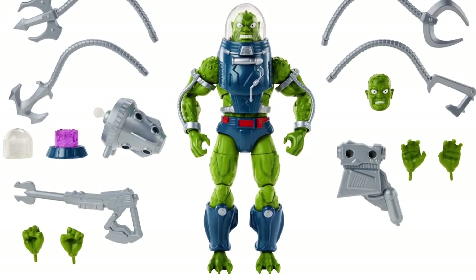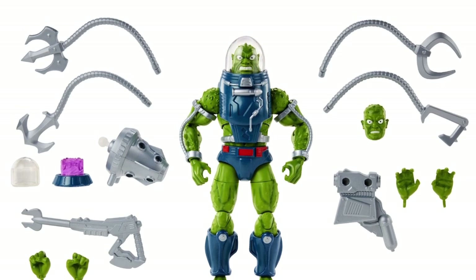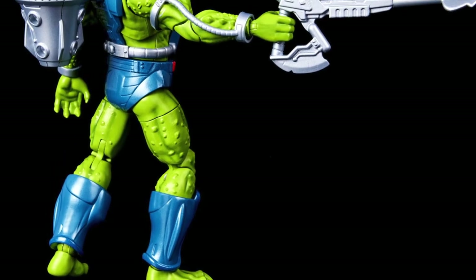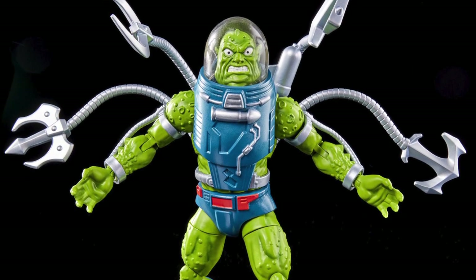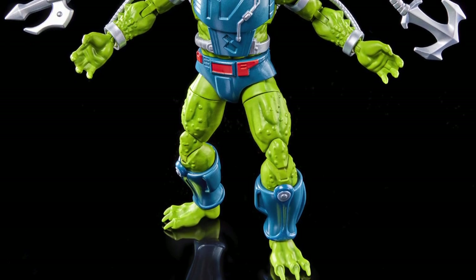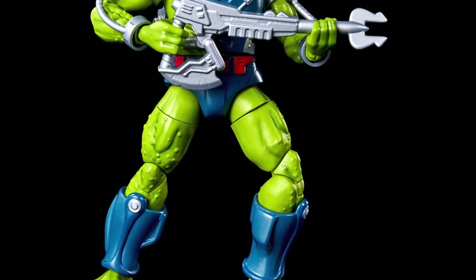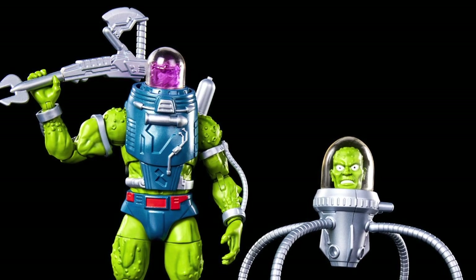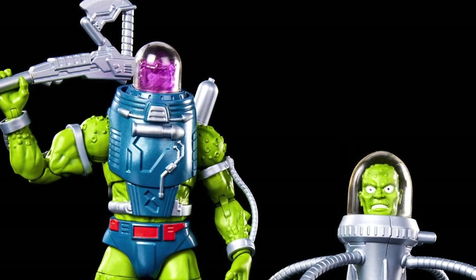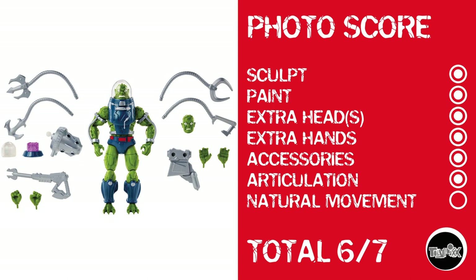And then there was Slush Head — I don't remember this guy, but I think he might be a new Adventures of He-Man character. Looking at him, he also has that really cool, just toy look — awesome, the whole toyetic thing. I think he looks good, believe it or not. But again, waist cut. I just can't do waist cuts. Photo score: points for sculpt, paint, extra heads, extra hands, accessories, and articulation, but no natural movement, giving him a total photo score of 6 out of 7. And ladies and gentlemen, as much as I said Prince Adam or Ram Man might be the winner, this guy might actually be the winner.